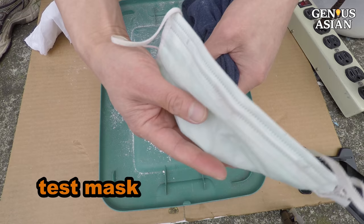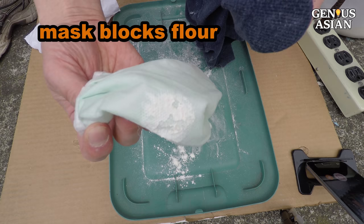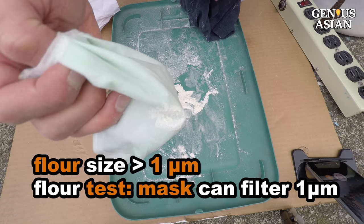Next we test the mask, although we already can predict the result. The flour stays where it is. This proves that the mask can filter out flour. Since flour is larger than one micron, the flour test can only prove that the mask can filter particles larger than one micron.